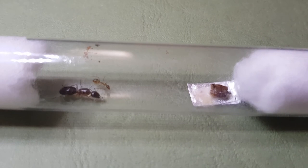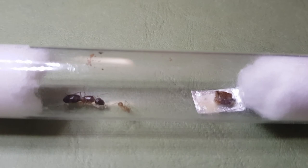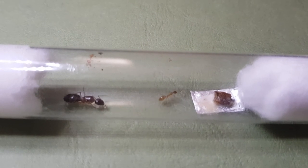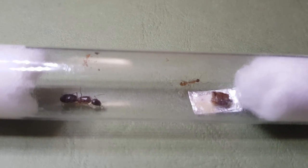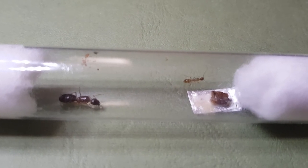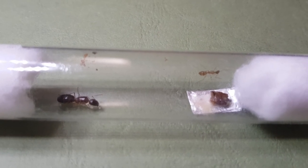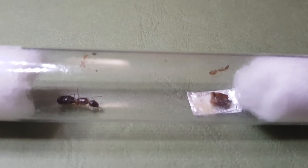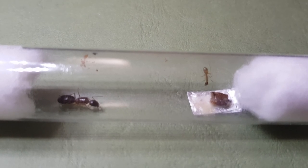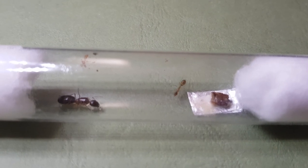Sticking with the theme of ants we can't identify — because we're pretty useless — is this queen and her young worker. Originally we thought she was a nigriceps or a consobrinus by her colouring, but when she arrived and we had a look at the worker, that's obviously not the case. The worker is this weird brown and doesn't have the distinctive golden-yellow band you'd see on the banded sugar ants. Other than that she's pretty small as far as campos go, and we look forward to getting an ID on her.